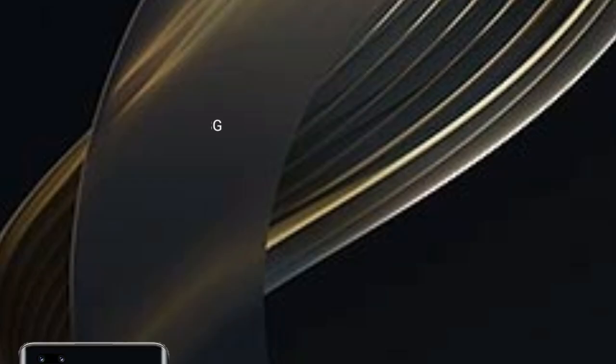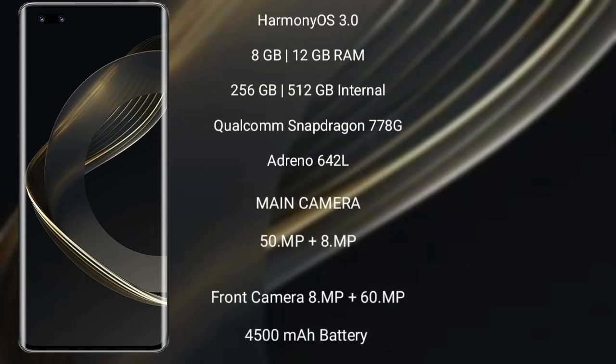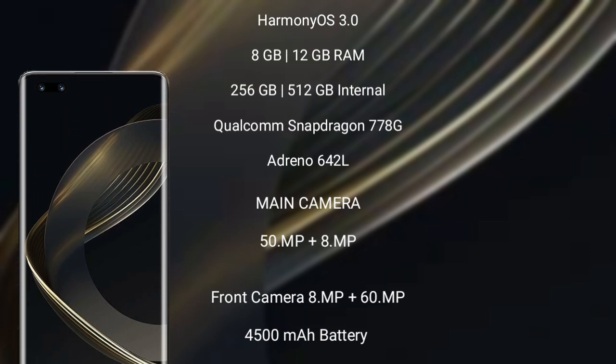The Huawei Nova 11 Pro runs on HarmonyOS. It comes with 8GB RAM and 256GB or 512GB internal storage, a Qualcomm Snapdragon 778G processor with Maleoon 642L GPU. The Nova 11 Pro features a dual rear camera setup with 8 megapixel plus 16 megapixel, and a front camera of 8 megapixel plus 16 megapixel, with a 4500mAh battery and 100W fast charging support.